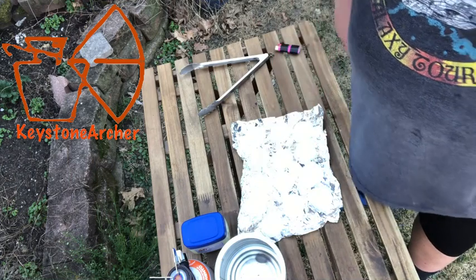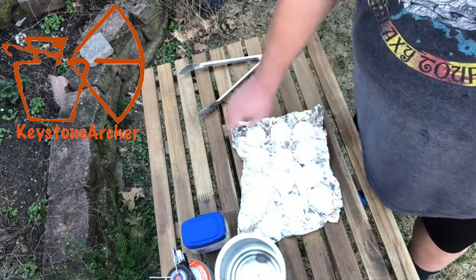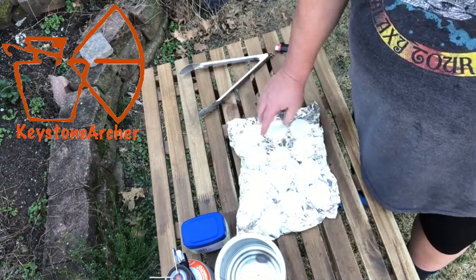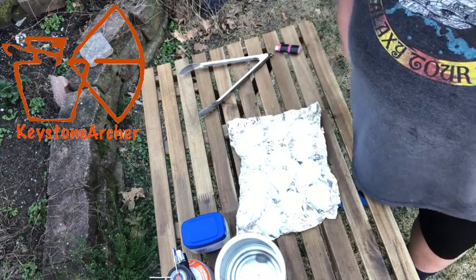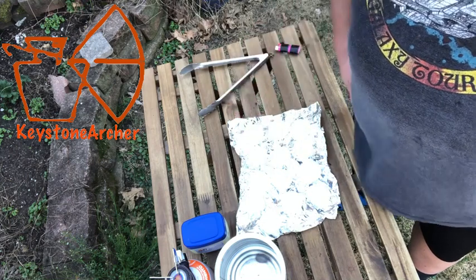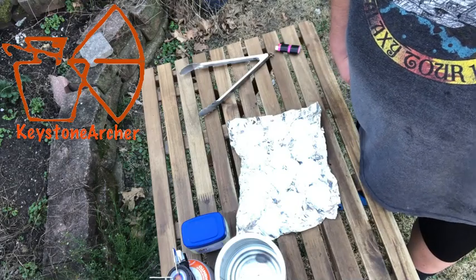Two blocks of paraffin wax — it comes with four — two blocks will do about 20 rounds. I crinkled up the tin foil so that the rounds are raised up and not sticking flat on it, because they do stick a little bit. Crinkling it up gives them just points so they don't stick as bad. We're gonna let these dry and then I'll bring one out and fire it up in about 20 minutes.